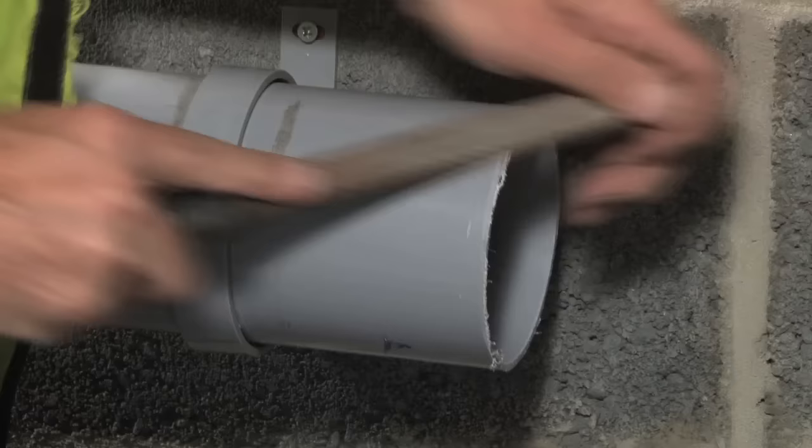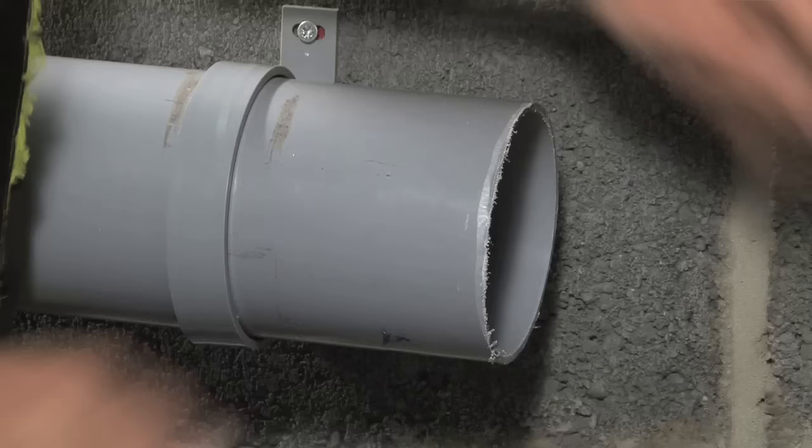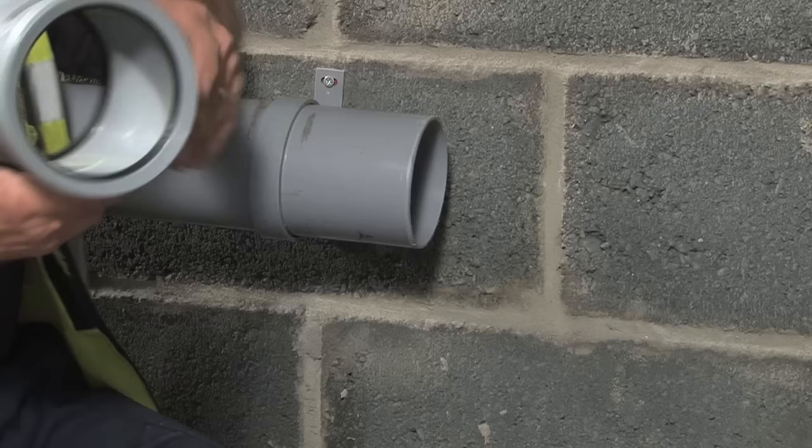Now we need to prepare the pipe for fitting. Using a file, we first remove the burrs on the outside, and don't forget the inside too. Then we chamfer the edge to help make fitting easier. You can see the chamfer there — it's a bit tricky getting around the back, but worth the effort.